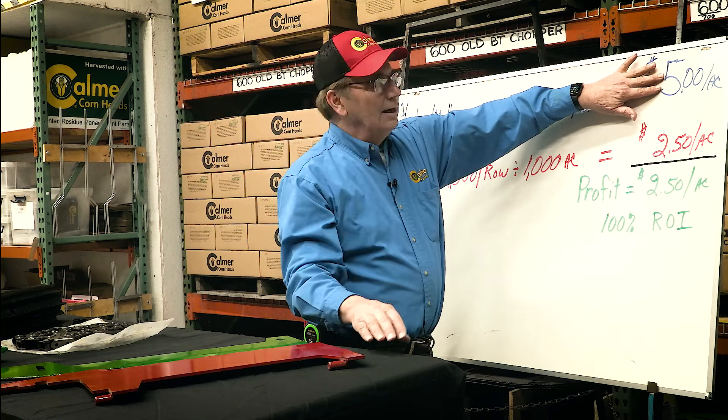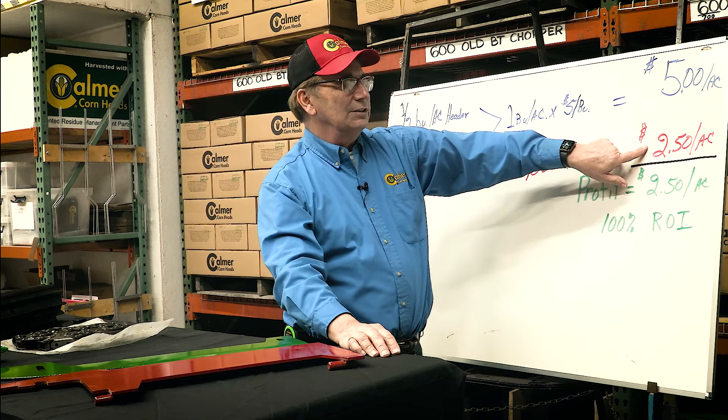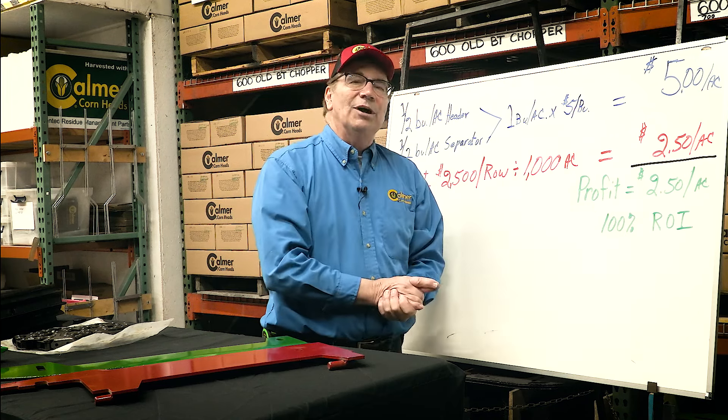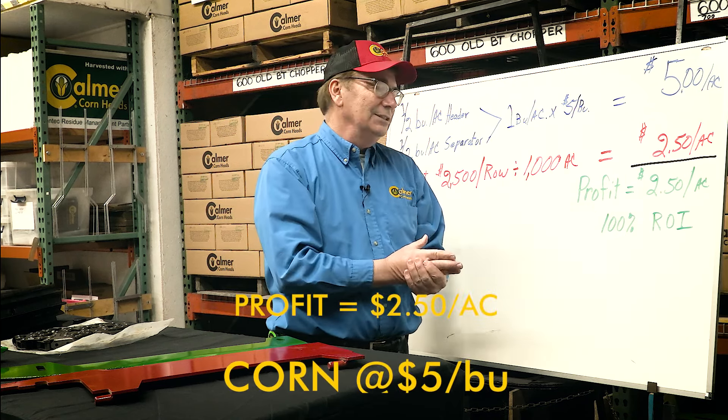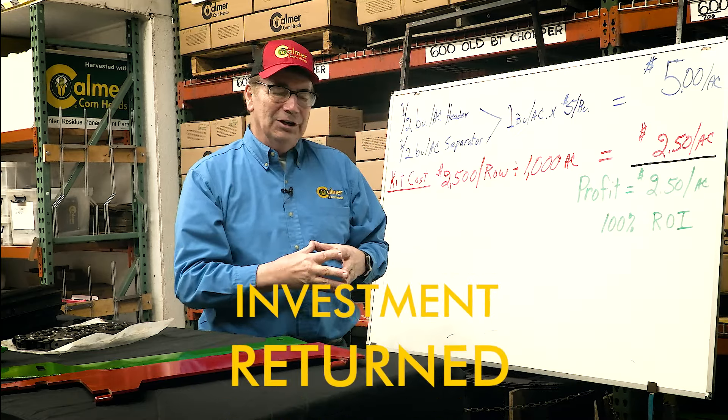So now we do the math. Our added income is $5 an acre. We're going to subtract out the cost of the kit at $2.50 an acre, and it's going to give me a profit of $2.50 an acre. That's also a 100% return on investment.